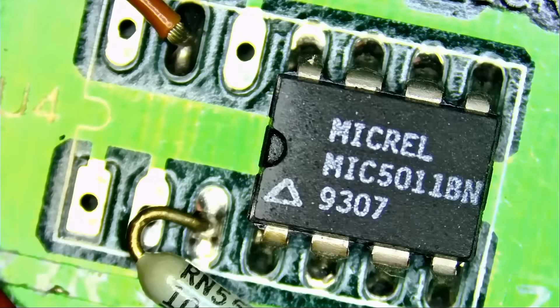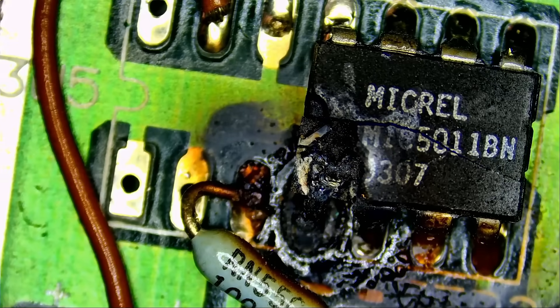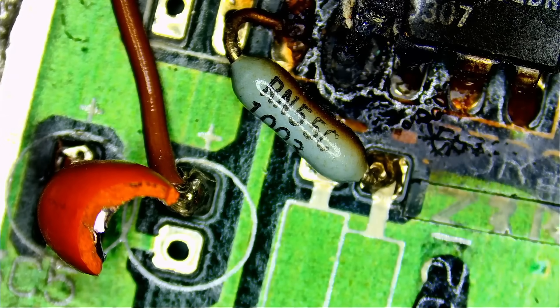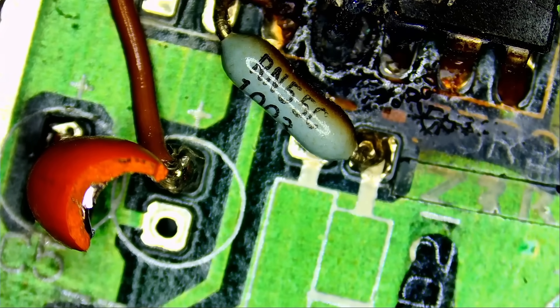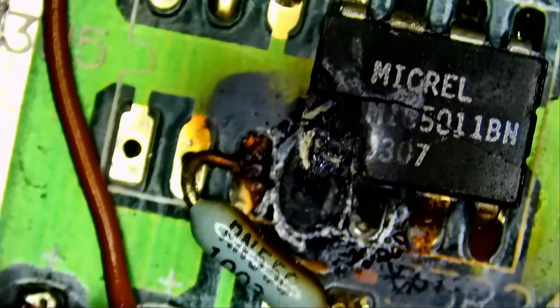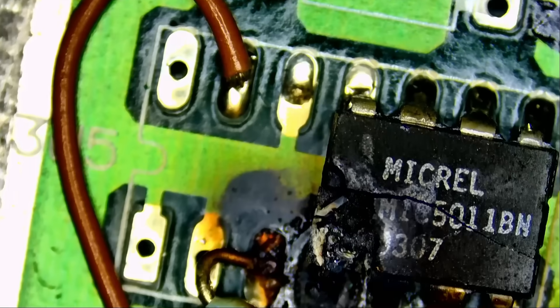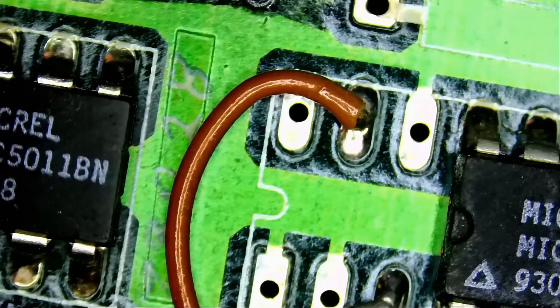Let's go under the microscope. Right off the bat we see a problem right here. Look at how the board has running wires. That's exactly what I did in the last video fixing a dental chair. Some viewers complained — why the wire? Why do you have a wire running from a certain pin to a certain pad? It's a common practice on a lot of the older boards. We have a wire running from here to here, and from here to here.